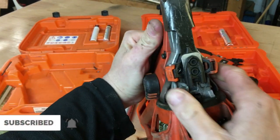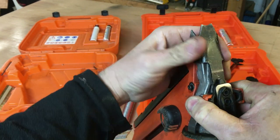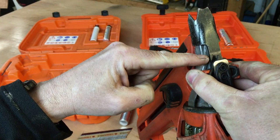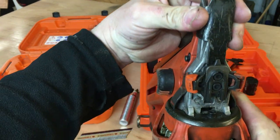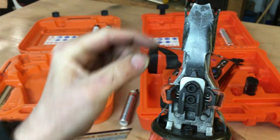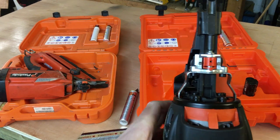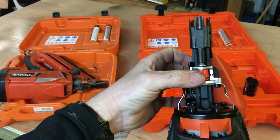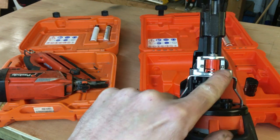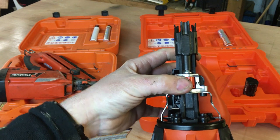Another difference is setting the depth of the nail. On the 350 you had to squeeze these two levers and move the nose — there's not too much adjustment, about three different depths you can see marked there. On the 360 Xi it's slightly different — they've got a turn dial with far more adjustment, plus or minus. It's exactly the same system as the DeWalt, which is good. Just turn it for less depth or push it the other way for deeper-sunk nails.